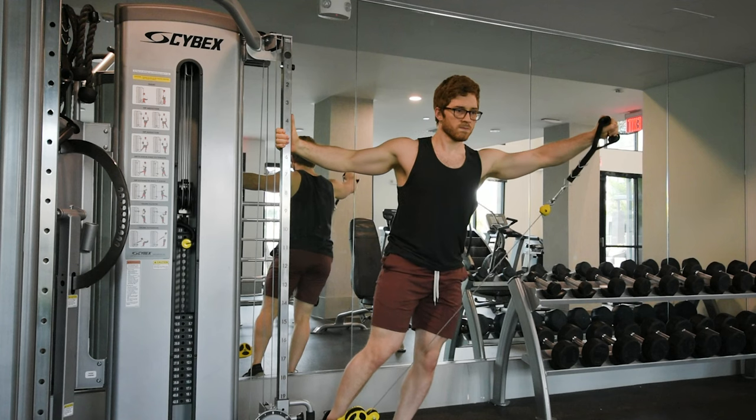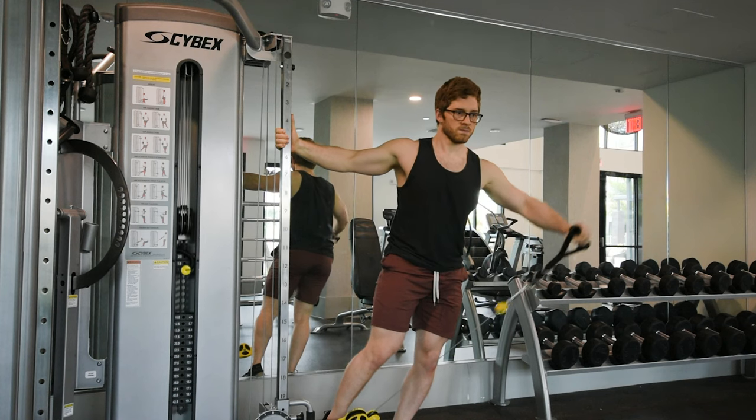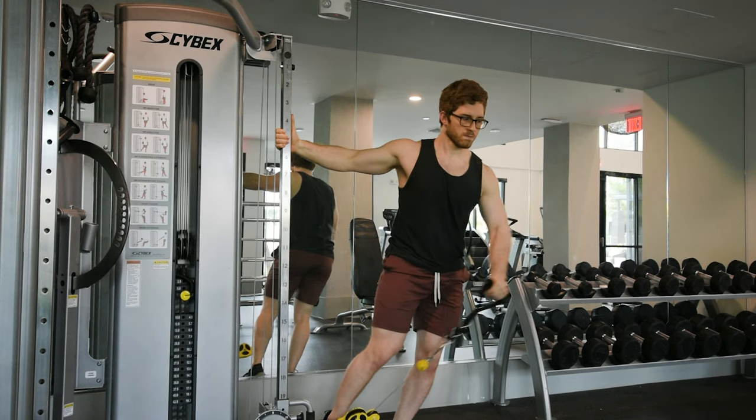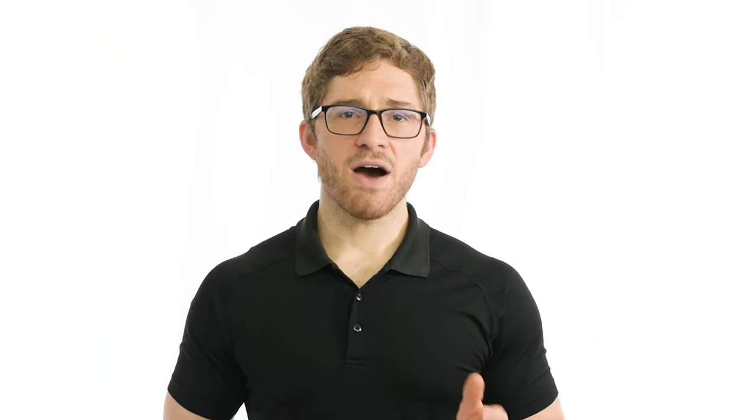Most lifts that promote muscle gain are done bilaterally, where we're moving both sides at the same time. Unilateral movements can also be used to demolish the muscles, but they offer the added benefit of shoulder freedom. Slight twisting, turning, and bending of the torso promote proper shoulder and shoulder blade alignment. We've outlined that there are seemingly infinite ways to switch up the lateral raise, but some are better than others. Instead of showing you every possible variation, here are the three best ones.